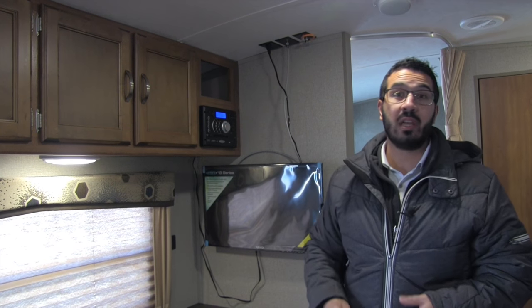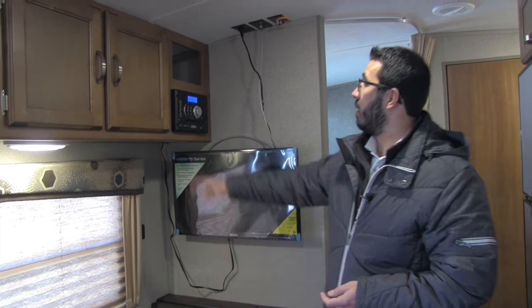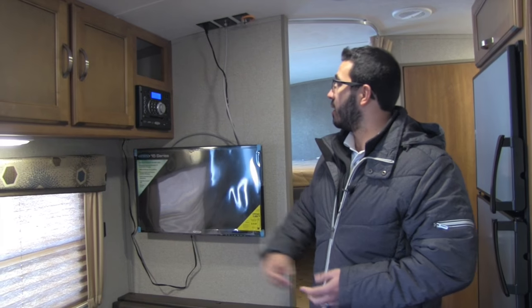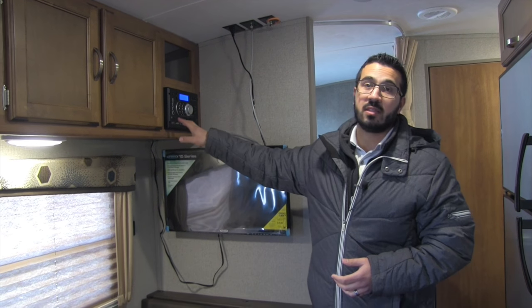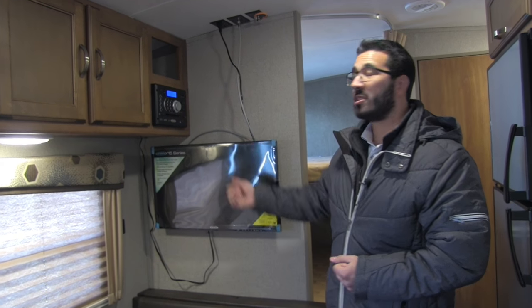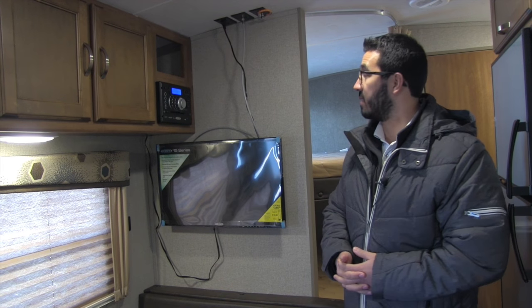LED lights throughout the coach are great, especially if you're boondocking — they don't put out near the heat and use a fraction of the power. Right here is your multimedia center: radio, CD, and DVD player, so if you want to watch a movie, just pop it right in. Your Jensen TV is right here. Jensen is one of the top name-brand electronics in the RV industry, built to withstand shocks, vibrations, and temperature extremes while going down the road.